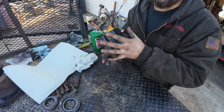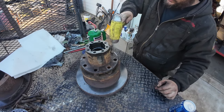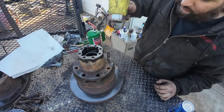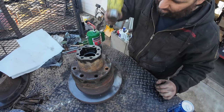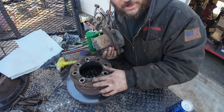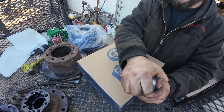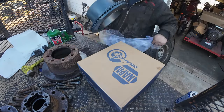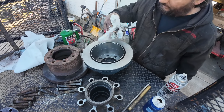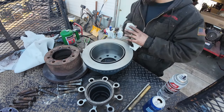This hub is ready for fresh bearings and fresh rotor. On the other side, the studs were coming out like butter — probably this rotor's been replaced once more than the other. Those studs weren't in as hard, so I'll take it. The new rotors are China's finest from Napa — I hope these last a couple years. I haven't had good luck with cheap rotors, but I didn't have any other options.